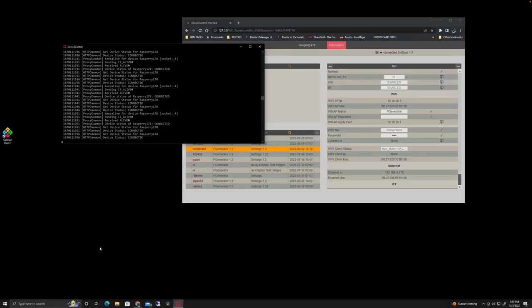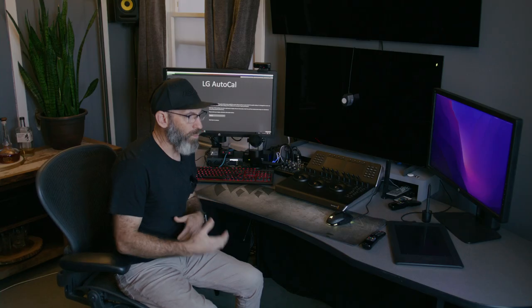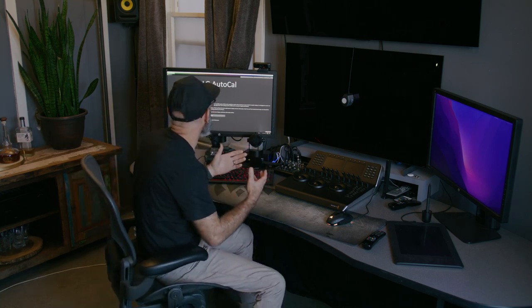We're going to launch our Calman application. When calibrating the LGs, we don't need to buy the entire Calman Professional Suite, which is about $2,000. We can buy Calman Home for LG, which is a $150 application — quite inexpensive for the display we're using. This will give you all the calibration features you need to calibrate LG monitors specifically.